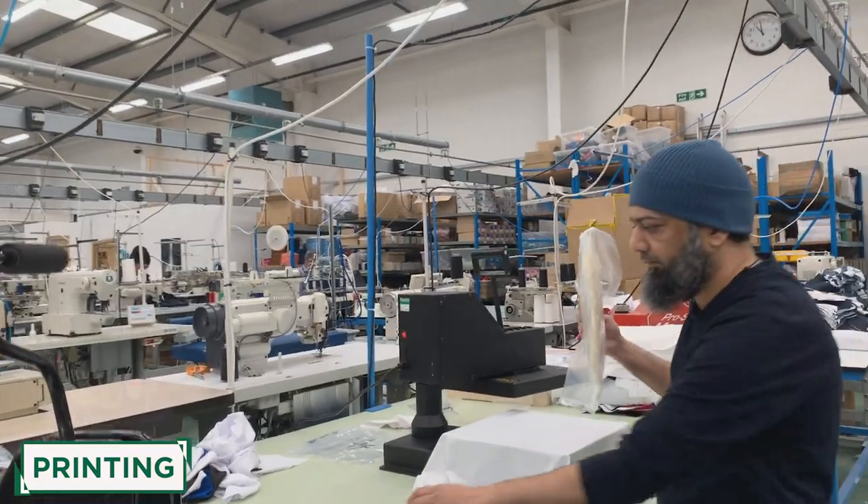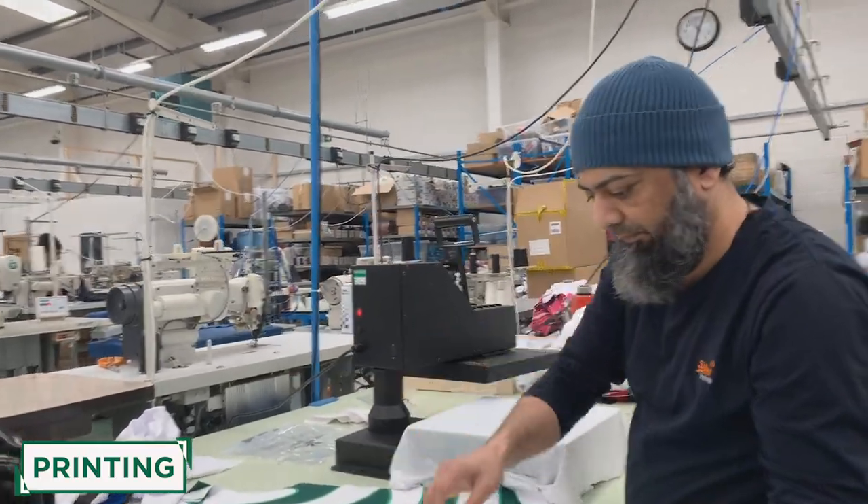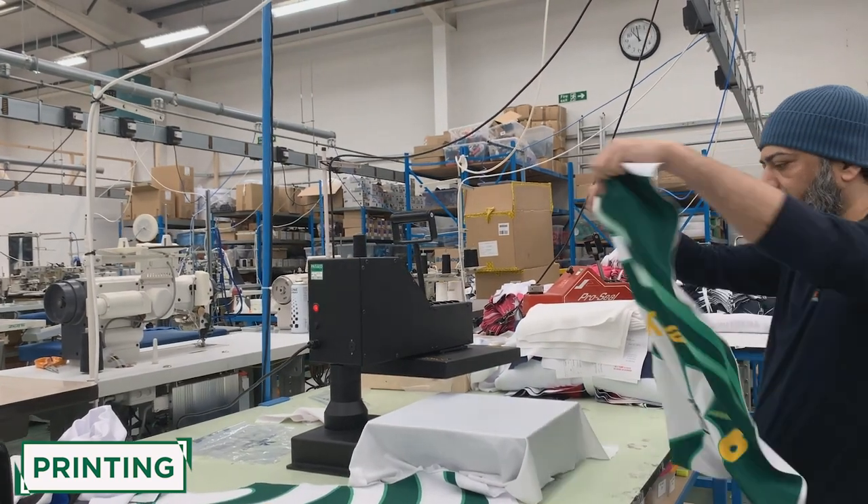Once the design is printed onto the fabric, this is where additional features are added, such as the grip panels you find on the front of a rugby shirt.